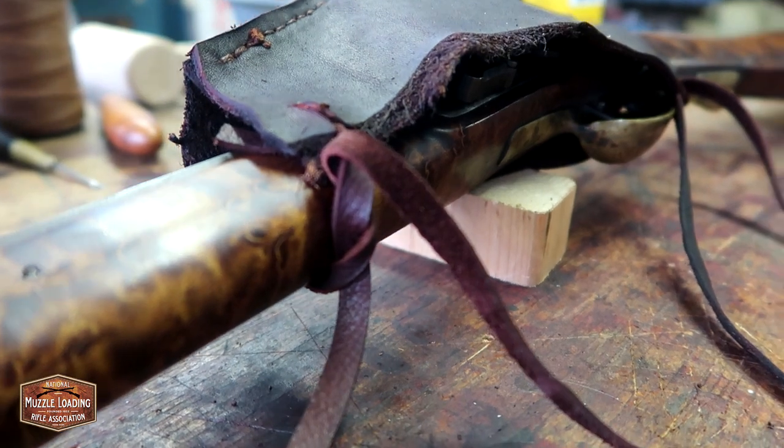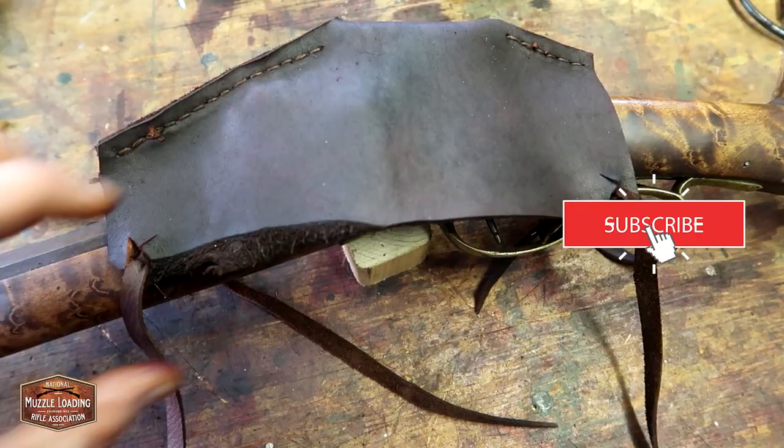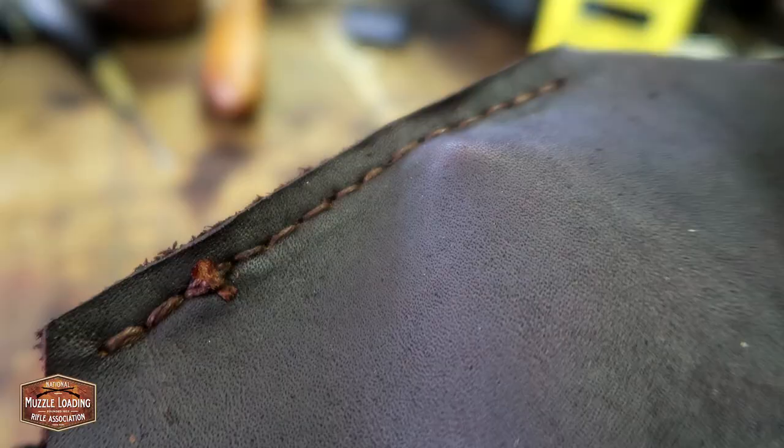Welcome back to Craftsman's Corner. This week we're going to be making this leather cow's knee or lock cover to keep our flint lock dry while we're out in the woods. This is a relatively simple project that took me just over an hour to put together from start to finish.